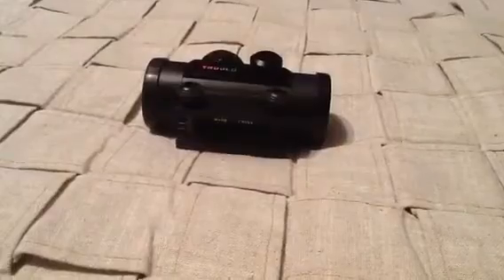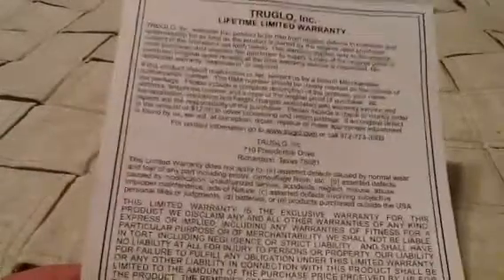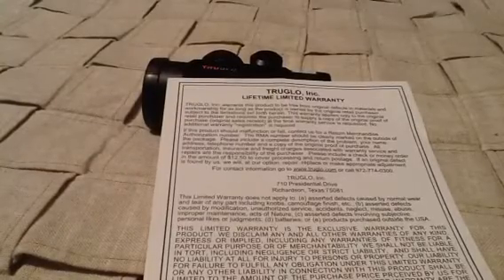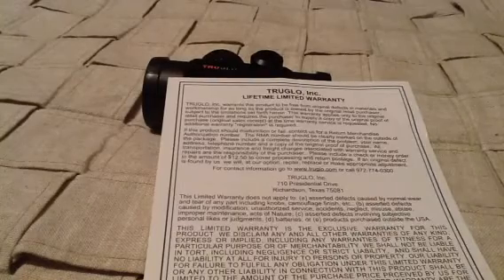It also comes with a TruGlo Lifetime Limited warranty, which — the warranty actually doesn't cover what most people think it covers. Basically all this warranty really covers, like most, it only covers defects — like if you open the box and stuff doesn't work, that's what this covers. It doesn't actually cover anything if something breaks. So if it breaks, it kind of sucks to be you, because you have to get a new one.